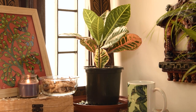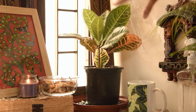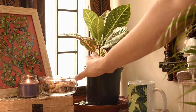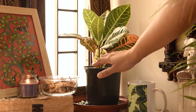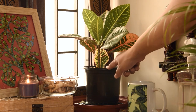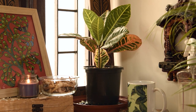Croton petra, like any other croton, has high humidity requirements — it needs lots and lots of humidity around itself. You can either give it a good misting, group it together with other plants that require a lot of humidity so humidity bounces between these plants, or put the pot on top of a tray with pebbles filled with water. Once the water evaporates it will create a humid environment around the plant. The pot should never come in direct contact with the water, otherwise the roots will rot — it should sit on top of pebbles, not in water. Alternatively, you can use a humidifier.